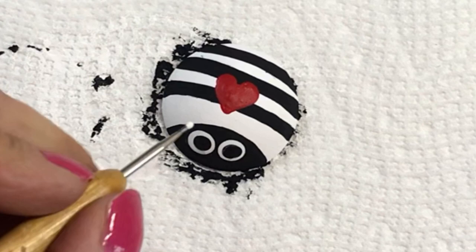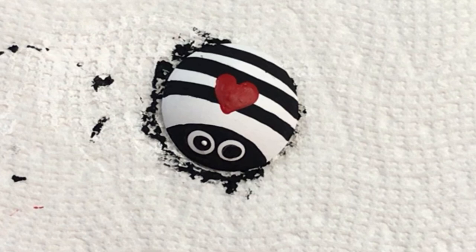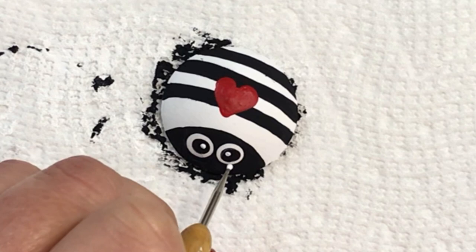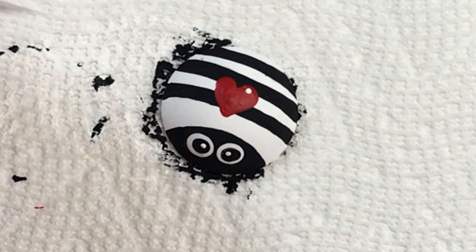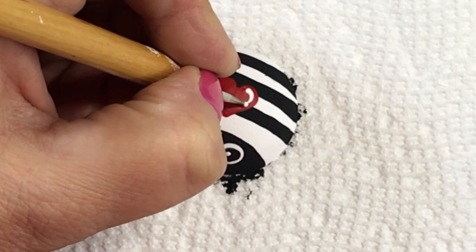To finish it off, I use a much smaller stylus with a little bit of white paint to make it look like it's looking at you. Then I add a little gleam — a shine on the heart. I put a dot on there, add more paint so I can drag it, and just follow the curve of the heart.